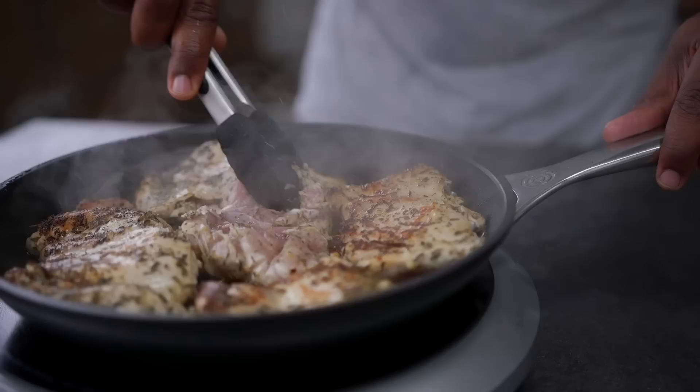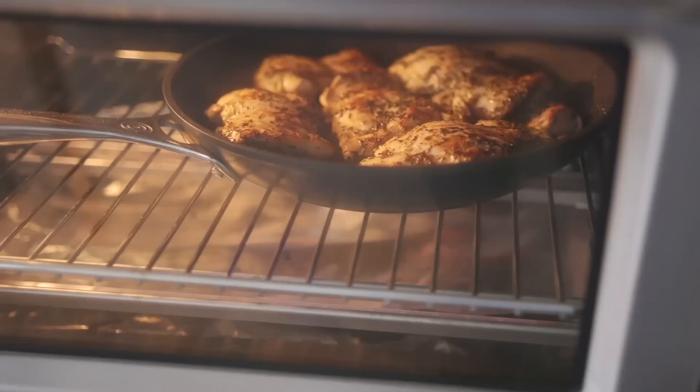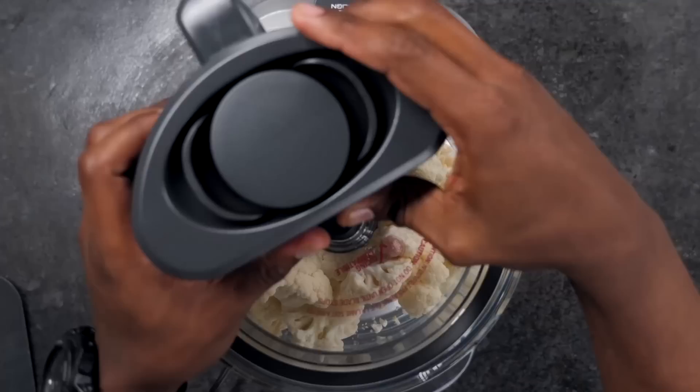Sear on both sides for about three to four minutes, then bake in the oven for eight to ten minutes at 420°. Garnish with fresh lemon, pepper, and sea salt.